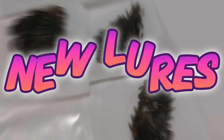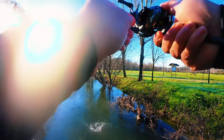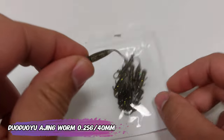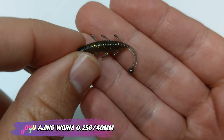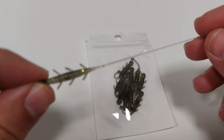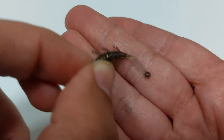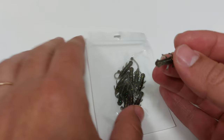I just got new lures! Hello everyone, this is Vicar with you. If you like soft plastics, this episode is for you. This is a Duo aging worm — it's 0.25 grams, 40 millimeters, very cool action because of the tail, and that tail end has some weight. Overall it's very soft, and you have more colors, even solid colors like white and pink.